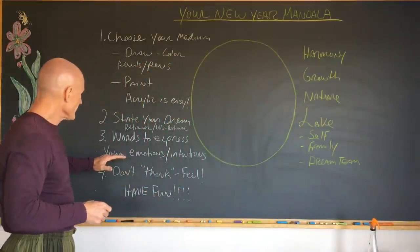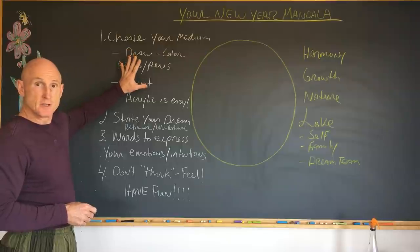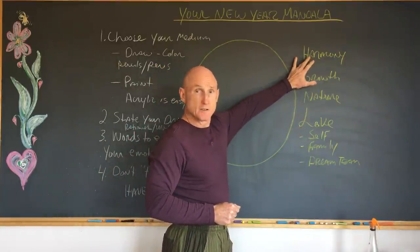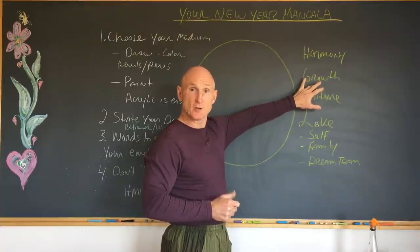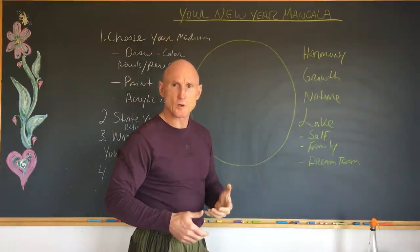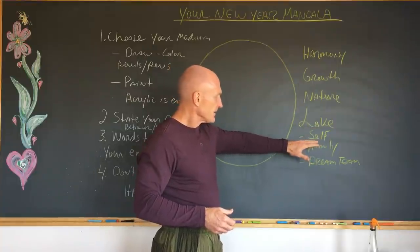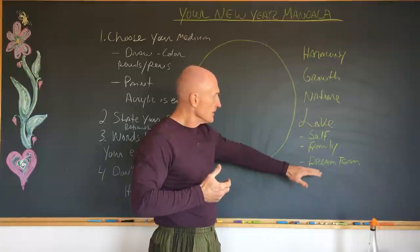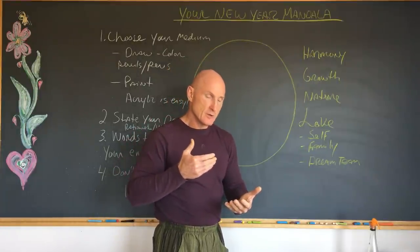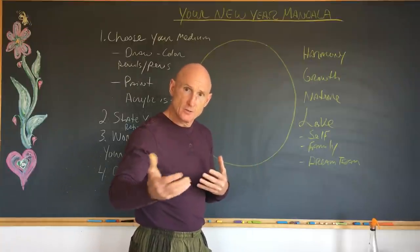What we want to do is choose words to express your emotions and intentions for your dream of the year. Last year when I did my mandala, my key words were harmony, growth of the business and growth of the family — which was Mana — spending more time in nature, doing rock work, tai chi, exercising outside, getting my feet on the earth more. And then love — loving myself fully, loving my family fully, and loving my dream team fully: the Czech Institute staff, instructors, students, and customers, and Vidya, who supports me every day.